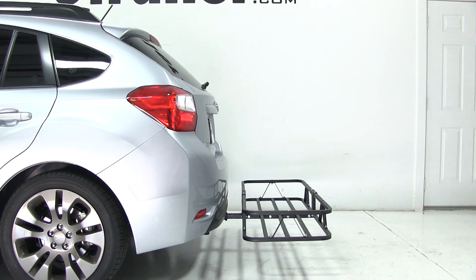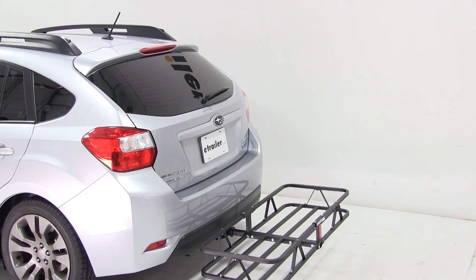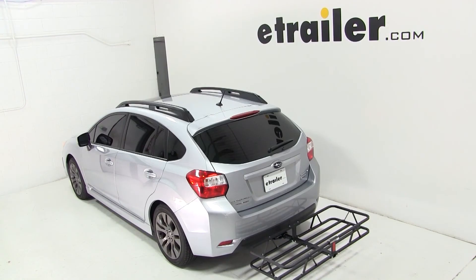And that completes our test fit of the Curt 20x48 Cargo Carrier for inch and a quarter and 2 inch hitches, part number C18145, on our 2012 Subaru Impreza.